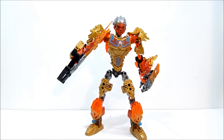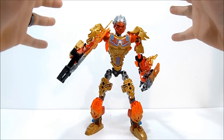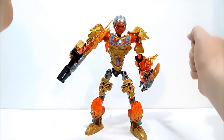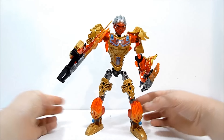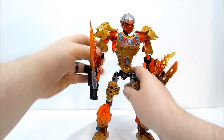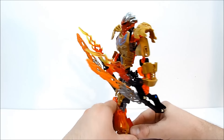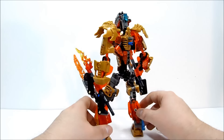Alright guys, so here we have Tahu Uniter of Fire and he is about nine inches or 22-23 centimeters tall roughly. He is mainly gold and translucent orange. This is our new Toa of fire, Tahu, and we'll just give you a quick roundabout of this guy.